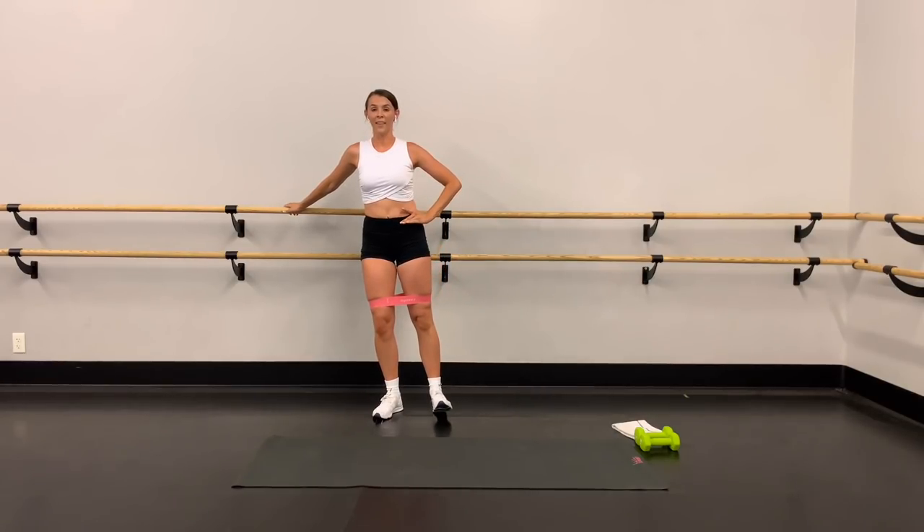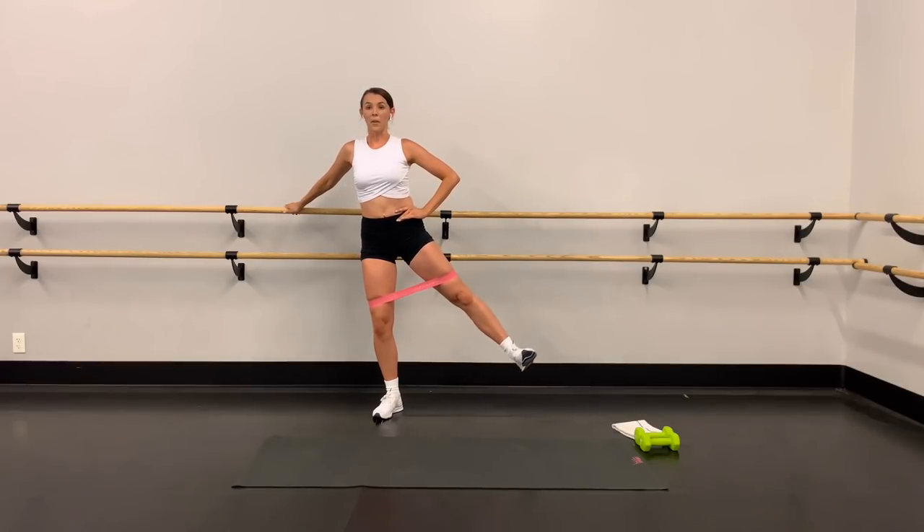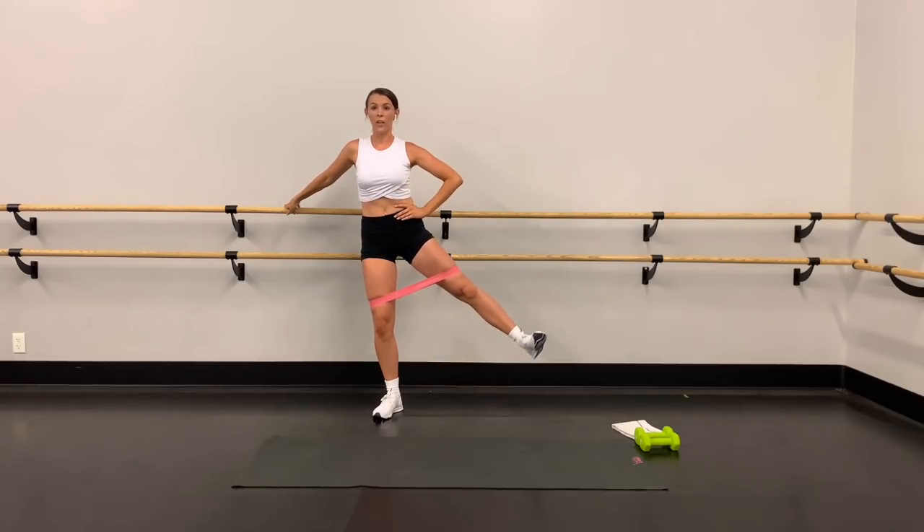Ten more right here. Up, up, down. Up, up, down. Soften that standing knee, keep that the whole time. Abs engaged.